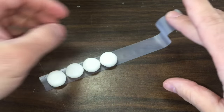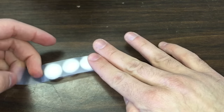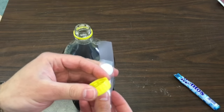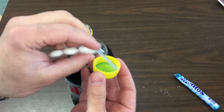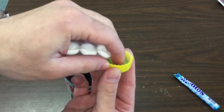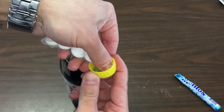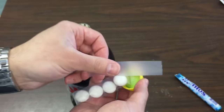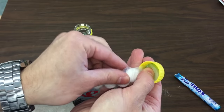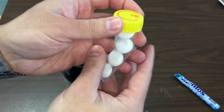Just stick some Mentos on some sticky tape and fold it over like this. Now make sure that you stick the Mentos to the inside of the cap and that it's stuck on well. If the Mentos fall into the soda bottle before you finish closing it, the soda is going to come shooting out. To make sure it's secure, take a second piece of tape and place it over the Mentos that's already stuck on there.